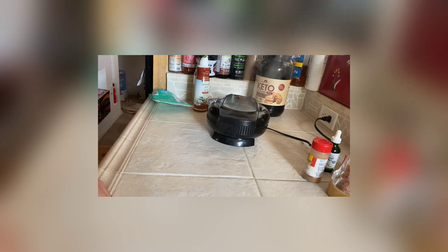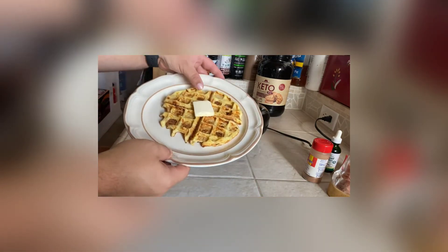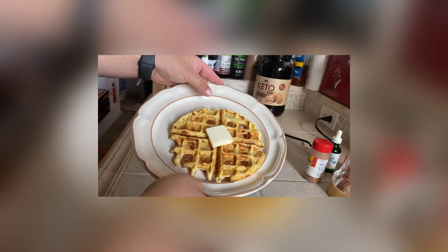I'll put the link in the description, the macros, the calorie intake — all of that. I'll also put the full recipe instructions in the description. It's the most simple thing you'll ever make. I'm going to pull this out now and show you guys the finished product. Chaffle is complete — look at that! You can't even tell a difference; my kids can't even tell a difference.